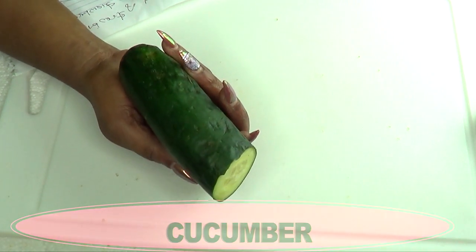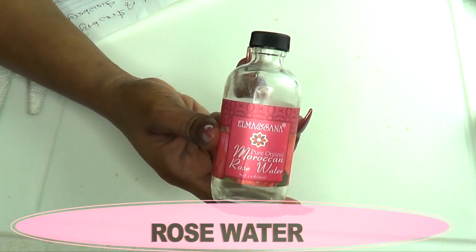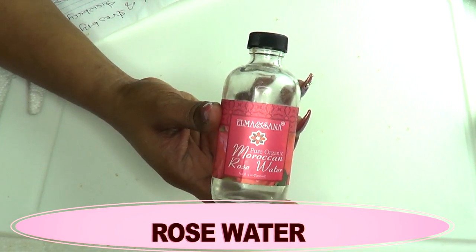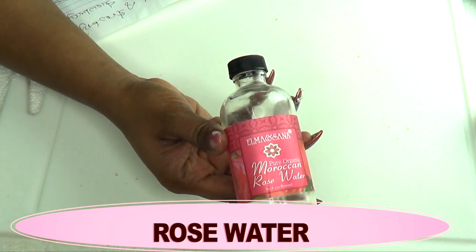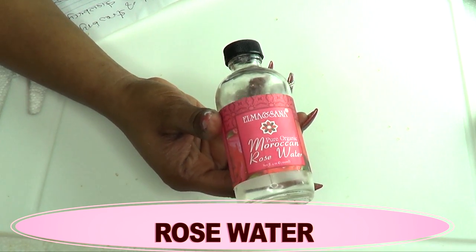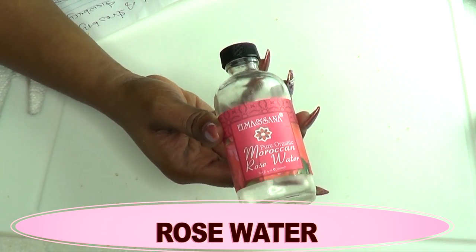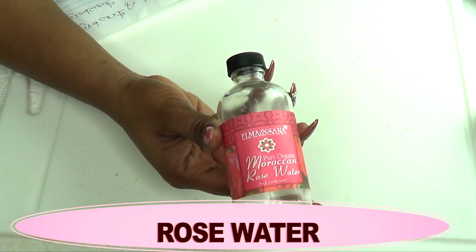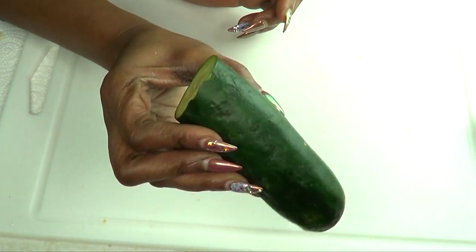Our next ingredient is rose water, and rose water is a wonderful ingredient for the skin — it's going to moisturize the skin, penetrate deep into the skin, and help clear the skin, leaving your skin really soft, supple, and nice. This is actually a wonderful toner to use after you shave or after you exfoliate your skin.